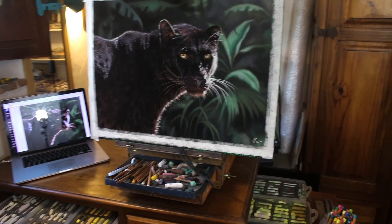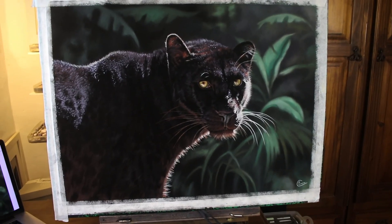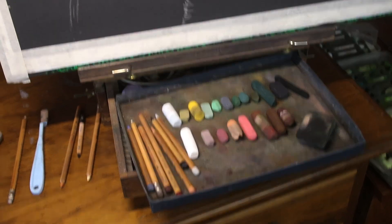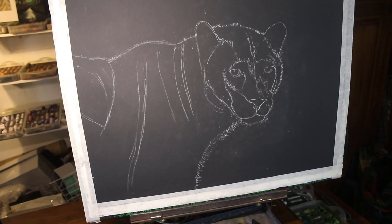Hi everyone and welcome to my channel and to this timelapse version of a black leopard in soft pastel. If you enjoy this speedy version, please do subscribe to me on YouTube. I'll also release a longer tutorial series from this piece over on my Patreon.